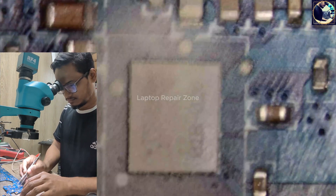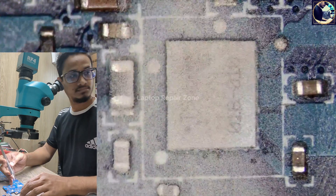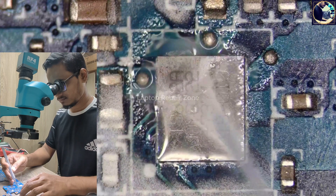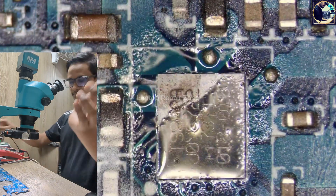Let's do it. As soon as I inject voltage, this IC is melting all the particles, which identifies it as the faulty component.